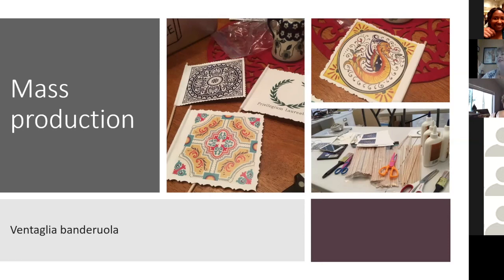This is the four by four size that would have been most popular at the time for the simplest fan.